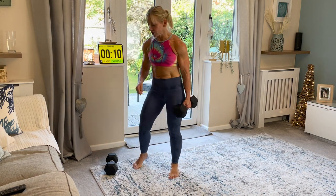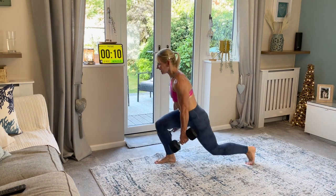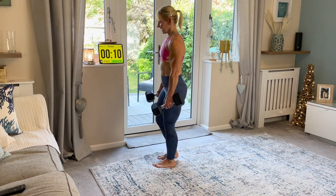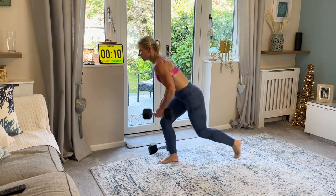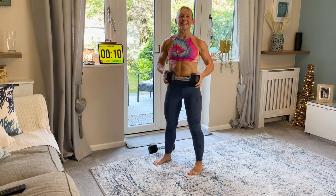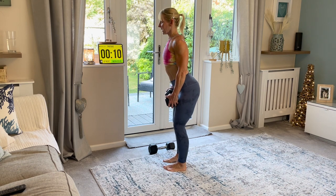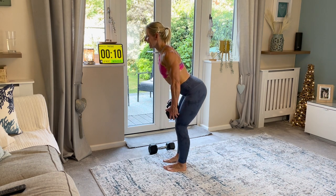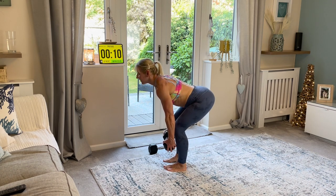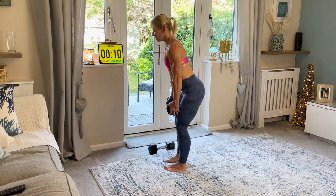The second one is a reverse lunge. I'm going to use two weights for this one. All you're going to do is take one foot behind, and then change sides. If it's one weight, you're just going to hold it here - down and up. Then we go into a deadlift. We're going to hinge at the hips, shoulders pulled right back. We're going to literally take the dumbbell down our legs to a point where you can't go any further without rolling your back over. And then you're going to come all the way back up, and you'll push your bum underneath with a big squeeze.